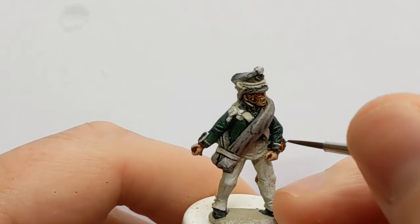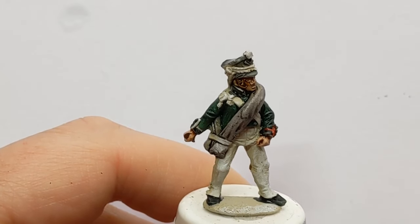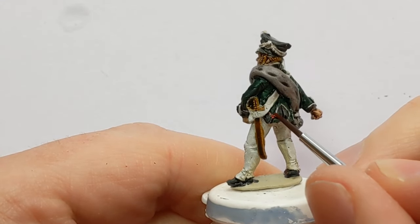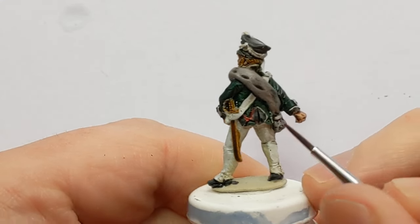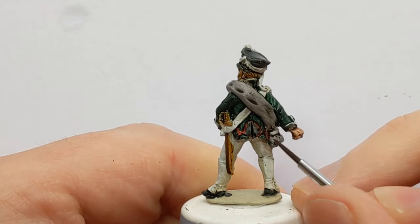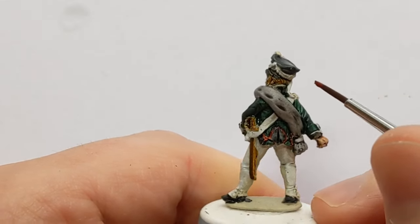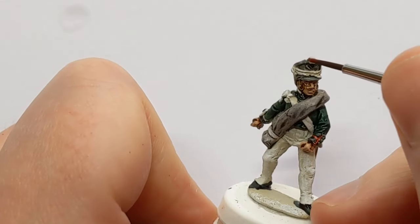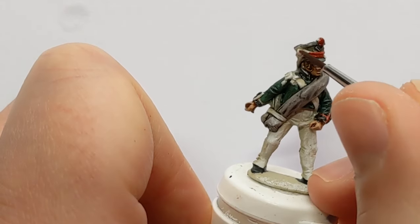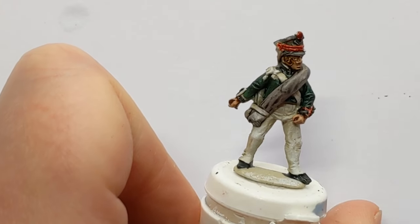Blood Angels Red is going to be used to do the piping, which you can find on his cuffs, and also on the turnbacks. The collar as well needs some piping. But the other thing to paint in red on the shako is the pom-pom and also the cord, which extends down and flaps onto his shoulder.